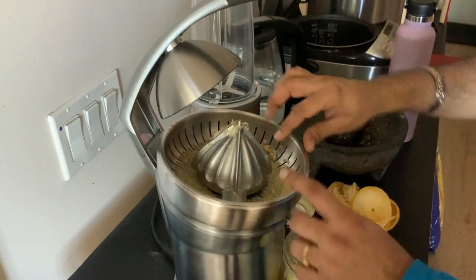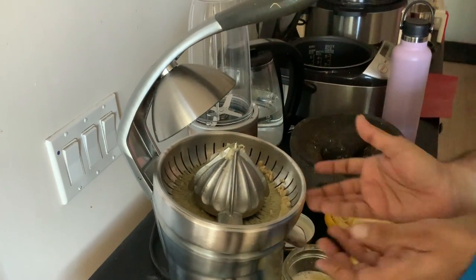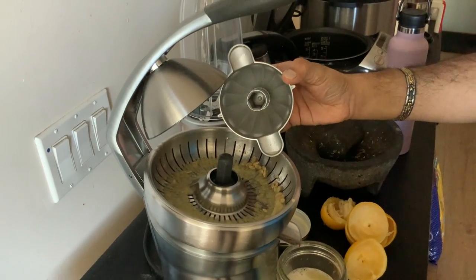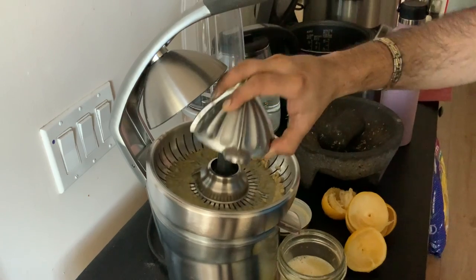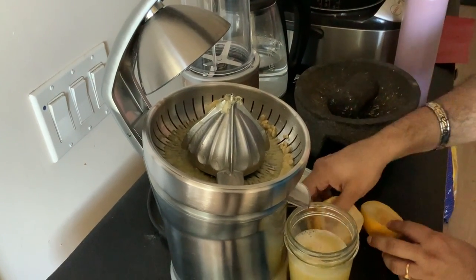This is easy to clean — all three parts, the filter, the conical piece, and the bottom part, all come apart easily. You can just remove them — there are no screws or complicated connections, you just pick them up and clean them. Once you've done all your juicing for the day, you can clean it up right away.